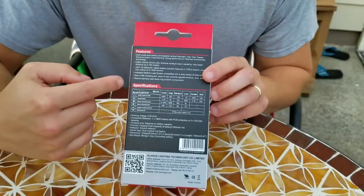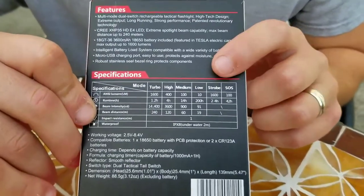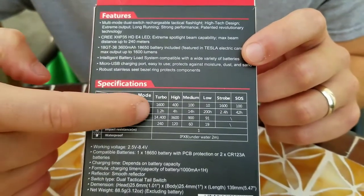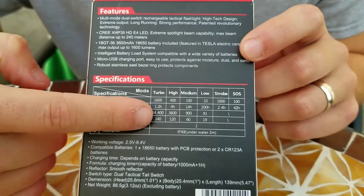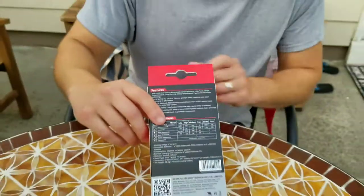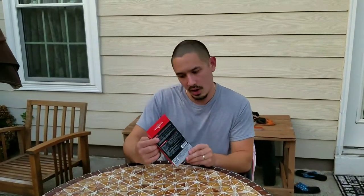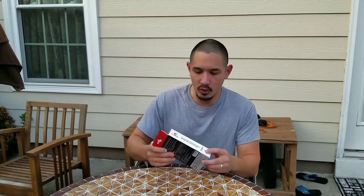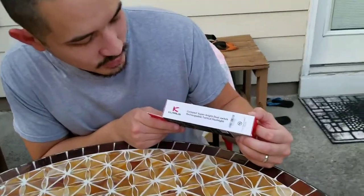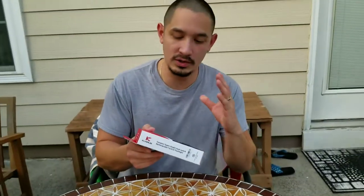Of course it's impact resistant to 1 meter and IPX8 rated for 2 meter complete submersion. On the back side of the box we have all the specs — SOS mode, strobe mode, low, medium, high and turbo, showing the lumens and run times for each mode. That's pretty standard if you're into lights and research them often. On the final side it says compact super bright dual switch rechargeable tactical flashlight, and this light is also USB rechargeable, which is awesome.